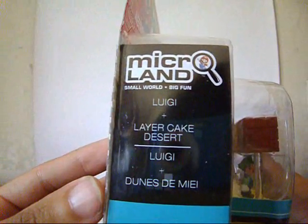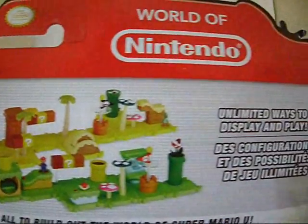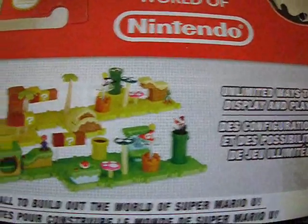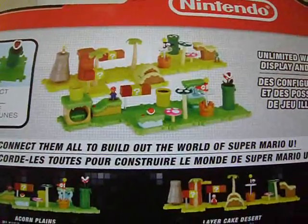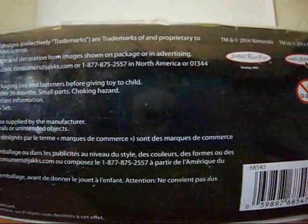Layer Cake Desert. And on the back, it shows the pieces you can connect together — unlimited ways to display and play, and so on. The bottom shows the trademarks and the Jakks specific logo.